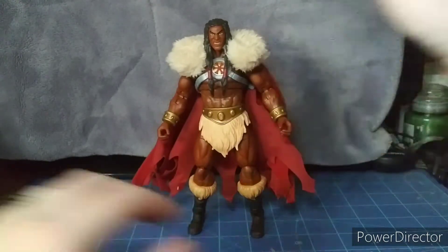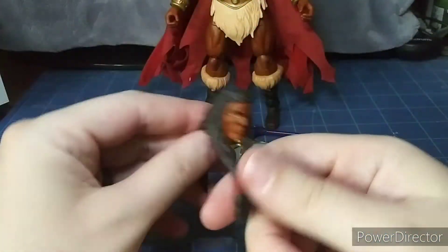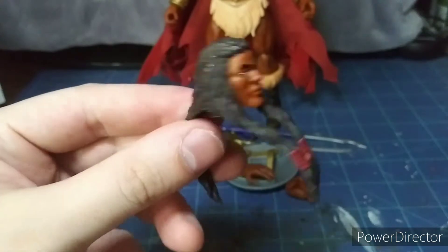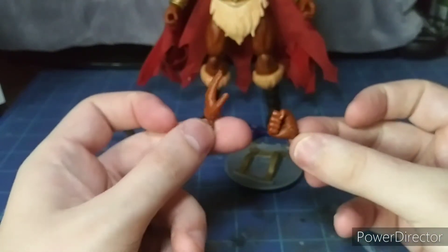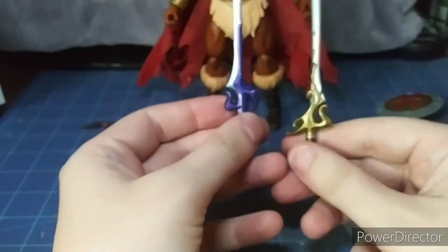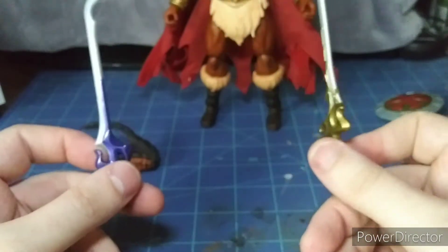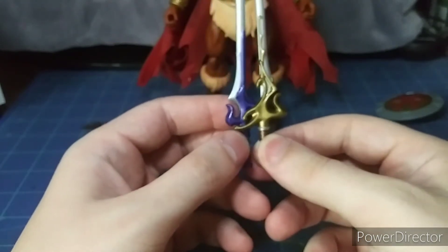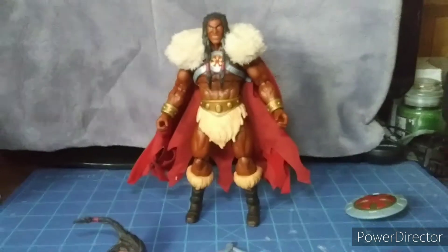Alright, let's take a look at the accessories he comes with. We have his alternate head showing a gritted teeth, serious face, and on the back of his head there's a symbol. We have two pairs of alternate hands — his relaxed hand and the fist hand — plus his cool shield and two halves of the swords. We have the sword from Subternia, the land of the dead, and from Preternia, heaven. When you combine them together they form the power sword — they're actually two halves of the sword, and both fit into his grip hands.